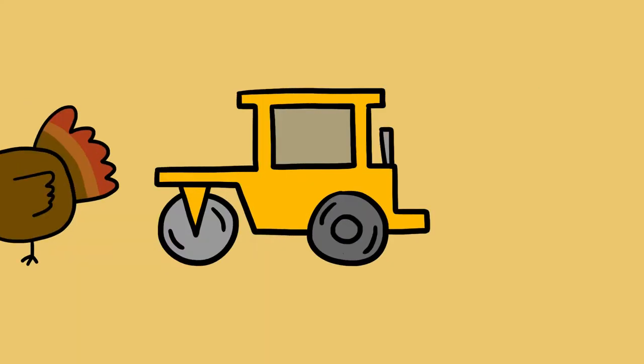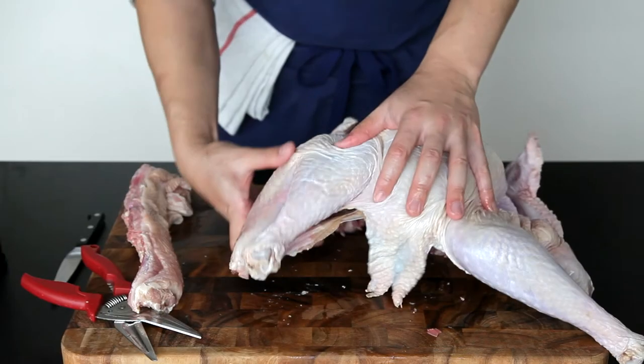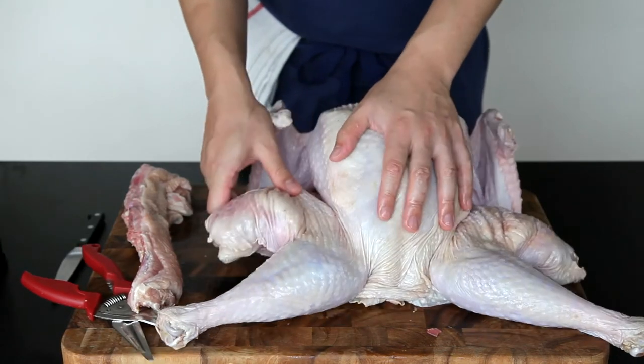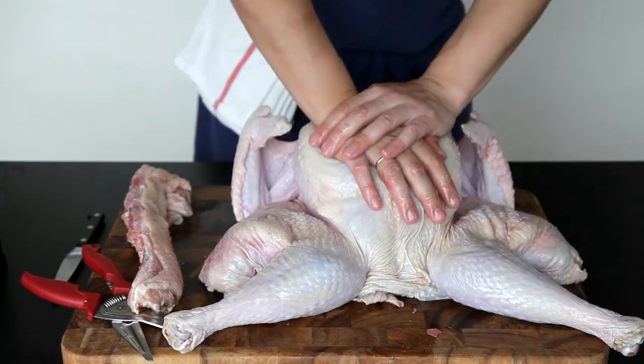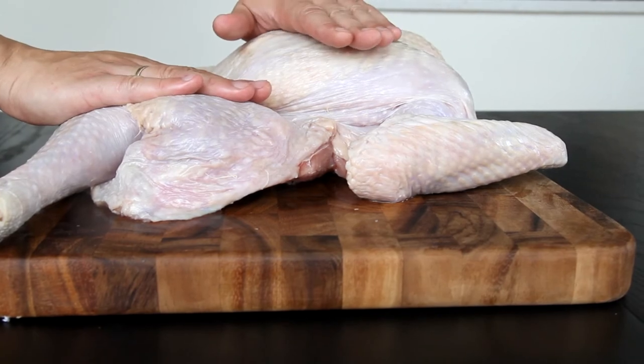Just flatten it out. By spatchcocking a turkey, you give yourself four major advantages over a standard roasted bird. First, a flatter shape means more even cooking. By flattening out your turkey and spreading its legs — those thighs and drumsticks — which were once the most protected part of the bird, are now the most exposed.